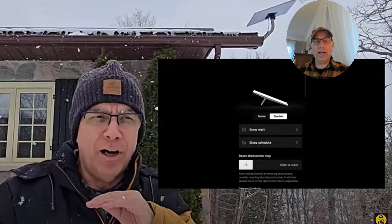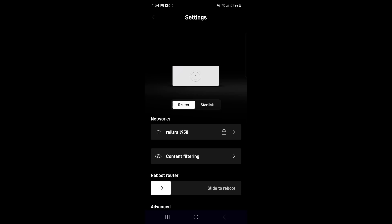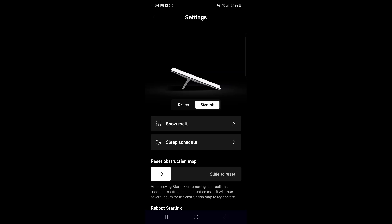I'm going to show you in the Starlink app settings how you can shut the heater off. There are three settings and I'll show you how each one works. First, go to your Starlink app on your phone and go to the home page. Go down to Settings and click on Settings, then select Starlink. You'll see the Snow Melt feature right at the top.